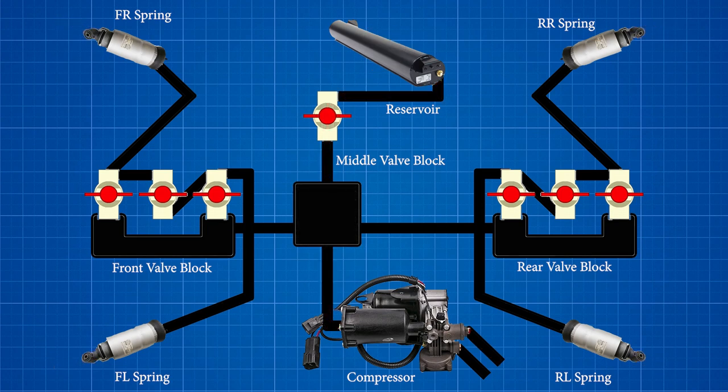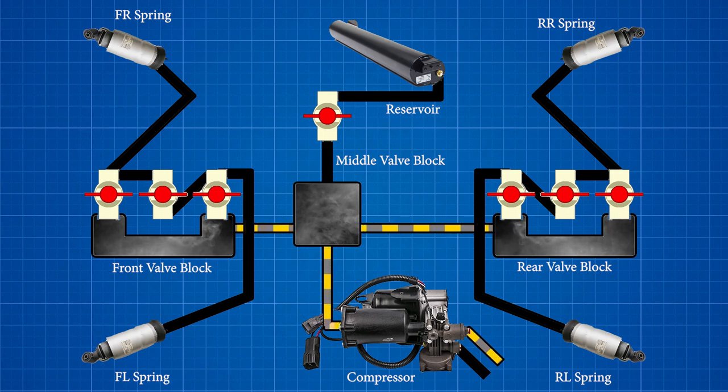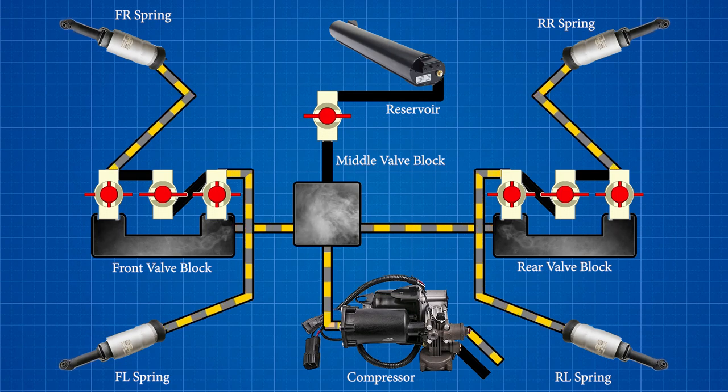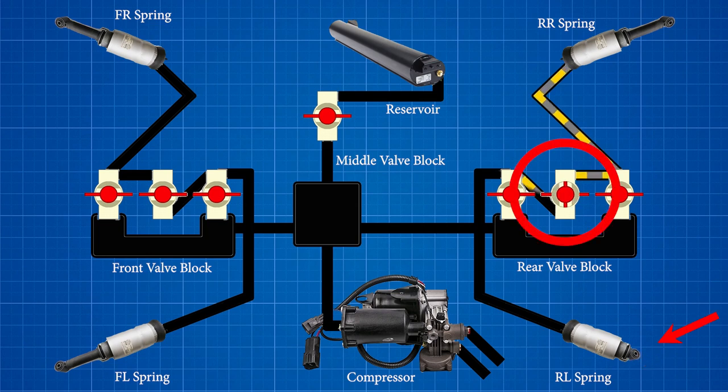When raising the suspension, the air compressor first sends air to the middle valve block, whose only purpose is to fill or drain the compressed air reservoir when needed. Compressed air always flows unchecked to the front and rear valve blocks equally. The lateral solenoids can open and allow compressed air to fill the individual springs. After filling, or any time while driving, if the air springs are at different heights, the middle solenoid can open and share air pressure between the springs to equalize them.